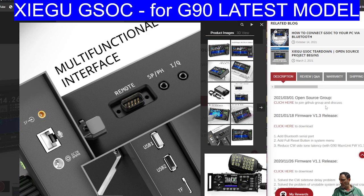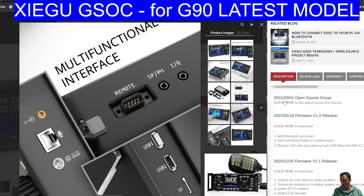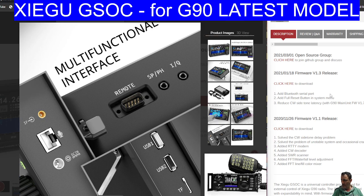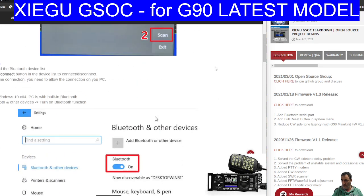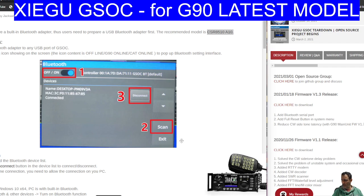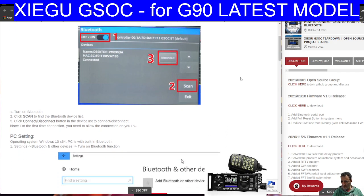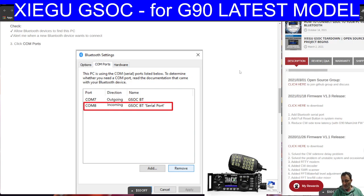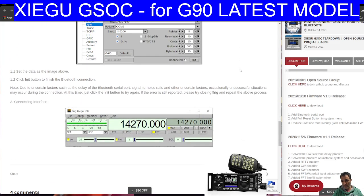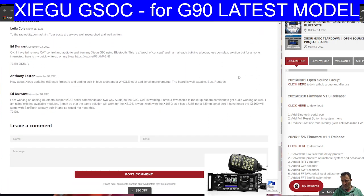So looking over to the right-hand side, what we're seeing is a couple of groups that have been created — they've got an open source group. One of the big additions is the Bluetooth serial port that they added, which we talked about just now. The instructions for the Bluetooth seem straightforward and they've got dedicated instructions for this. The unit doesn't have a built-in Bluetooth adapter, so you buy the adapter and then prepare the device with these settings. Once I've got the adapter here and the GSOC, I'll do a video adding it. If you can use FL Rig with this, that Bluetooth connectivity is going to allow you to do other things — I wonder if it would allow WF View.